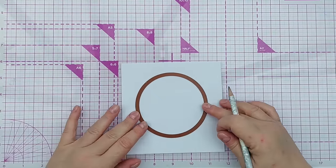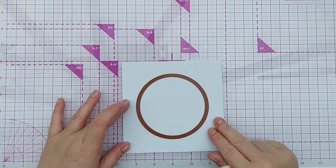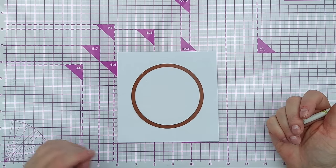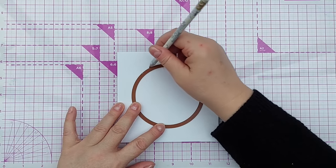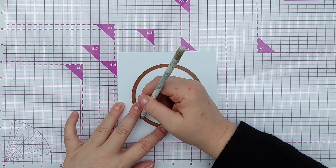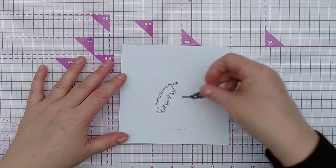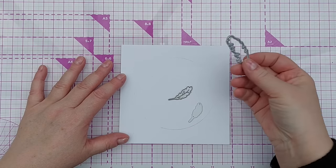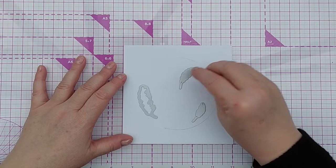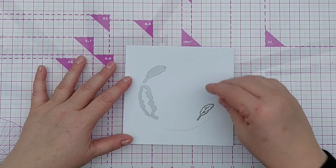I've got a circle die - the largest one in the set - and I'm going to position it roughly in the middle of my card, just eyeballing it. I'm going to draw a circle in pencil around the outside and that's going to give me a guideline for arranging these feather dies around the circle. I have no idea what brand these are - this one came from the charity shop, and these two I think are actually meant to be leaves from a craft magazine several years ago.